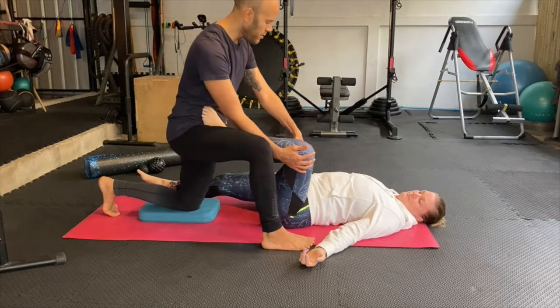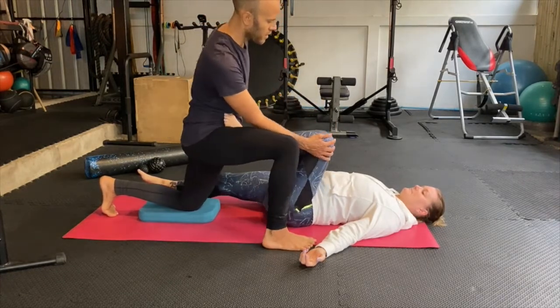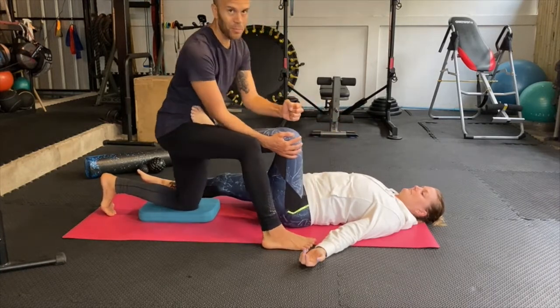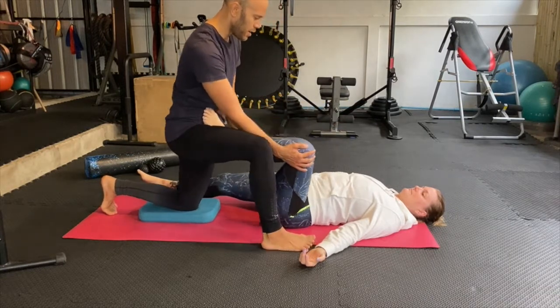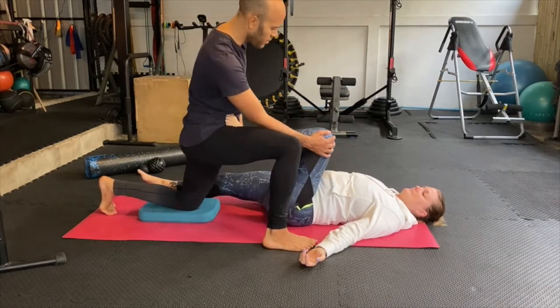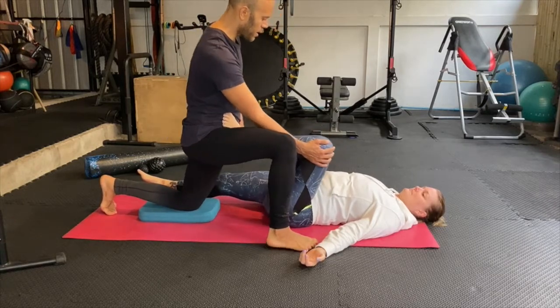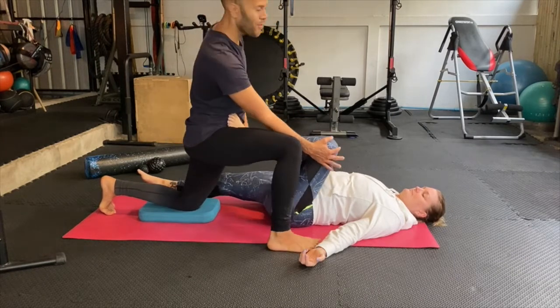Imagine this leg — the upper part — it's like a big lever. I'm stirring a pot, like I'm cooking something. So I can gradually make the circle bigger and bigger, and if I find a stiff area I can go in and explore it a little bit.